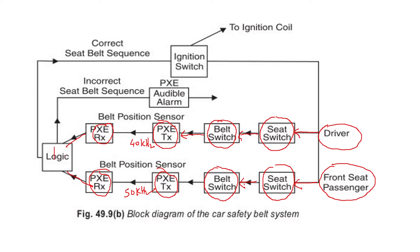If the sequence is correct, that signal goes to the ignition switch where the ignition switch will be activated and the spark plug will give a spark, so the engine will start. Fuel and air combustion firing will take place, the engine starts, and the vehicle begins moving. This is how the circuit is completed. The belt position sensor gives the indication to the logic controller, which allows the driver to proceed with ignition and the motor starts.